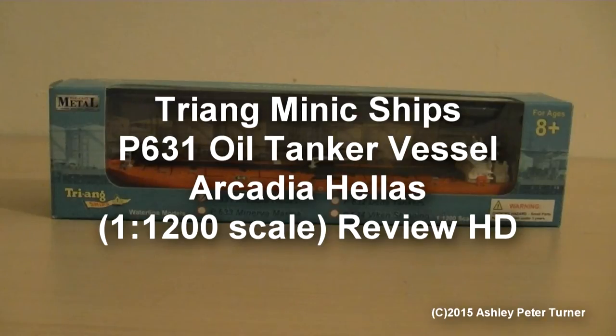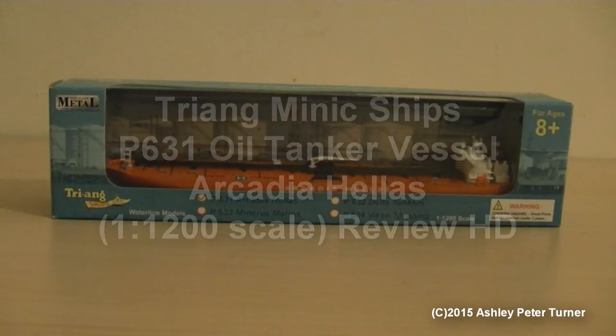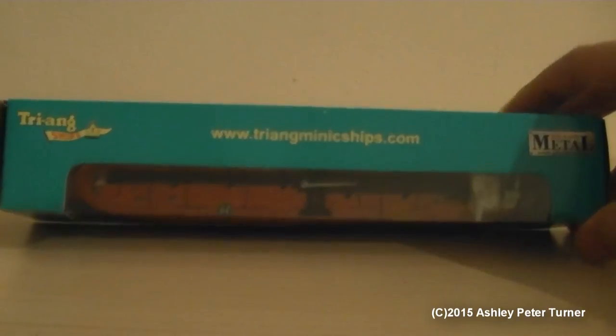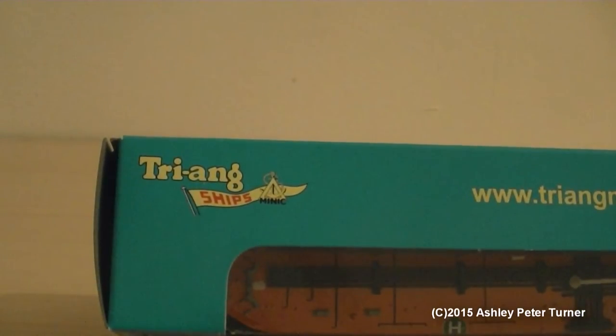Hello and welcome to my latest video from February 2015. This is Ash, and this year I thought I'd start a brand new review series of my model ships — this is the Triang Minic ships, of which the details are shown there.